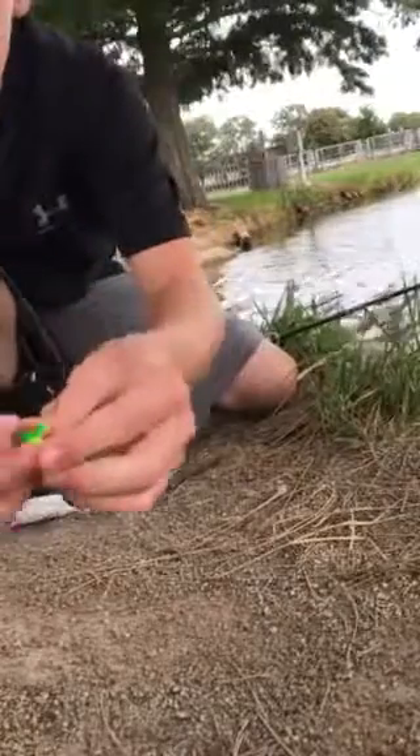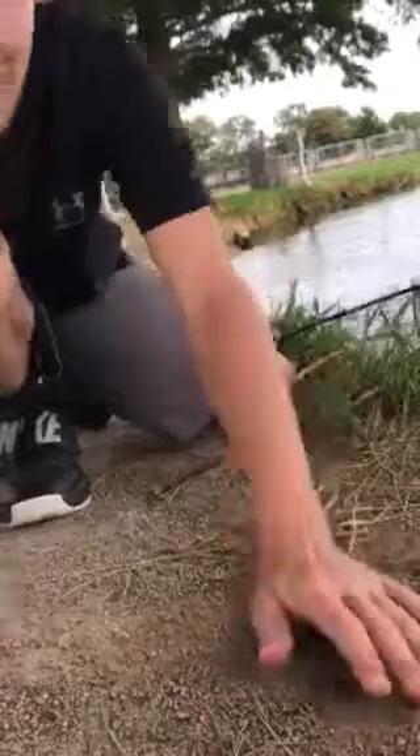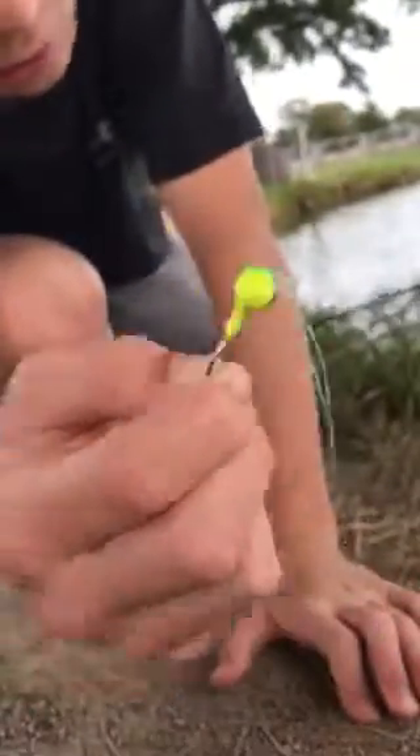My little cousin just found this crappie jig head with some weird line on it. I don't know, it's weird — it looks new. I don't get why anybody would leave this laying around. Any kid can grab it and put it in their mouth. That would end up really bad.